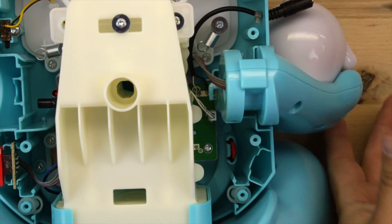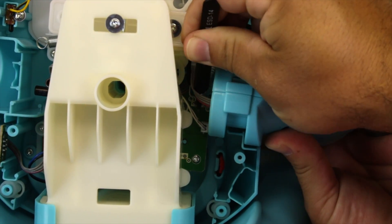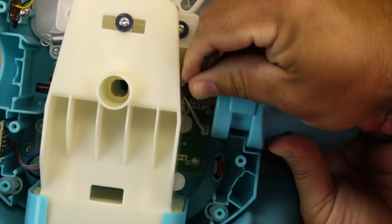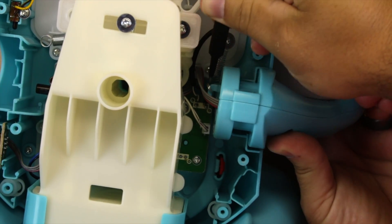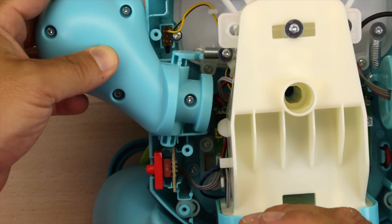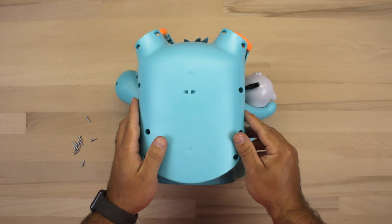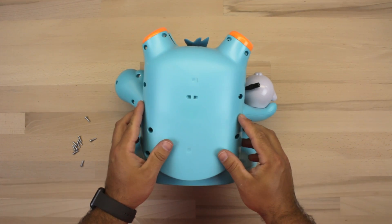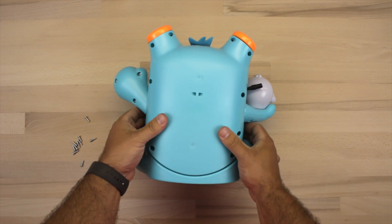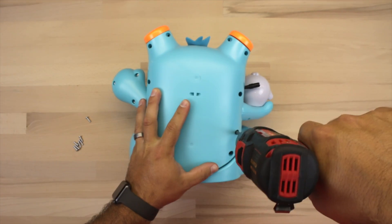If everything is working as it should, now we need to reinstall the right arm — to do that we have to re-hook the spring that we removed. You might need a set of tweezers to get that spring head over the little bracket, but it shouldn't give you much issue. Our left arm had also fallen out, so make sure to re-secure that as well, attaching it to the spring on the left side. Once both arms are put back together, you can reinstall the back plate and go ahead and reinstall the 10 screws that hold it into place.